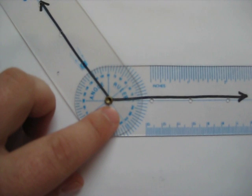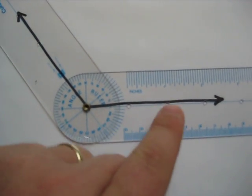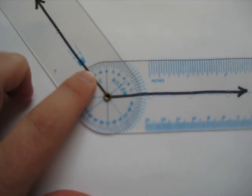I want to line up three things: I want to line up the rivet with the vertex, I want to line these blue center lines with the rays, and then from there I can just read the angle ruler wherever the line crosses the number.